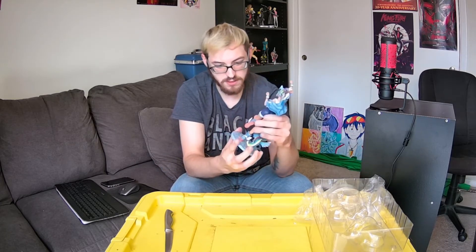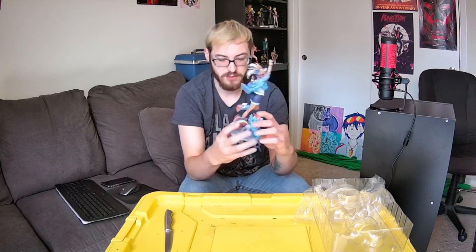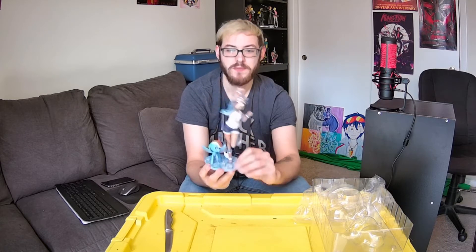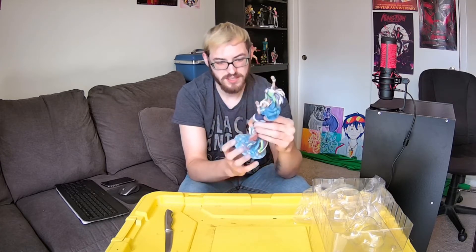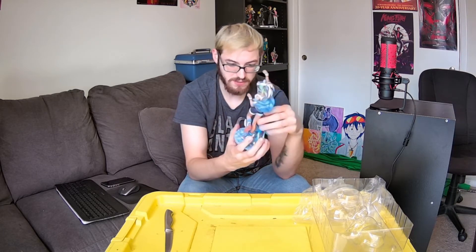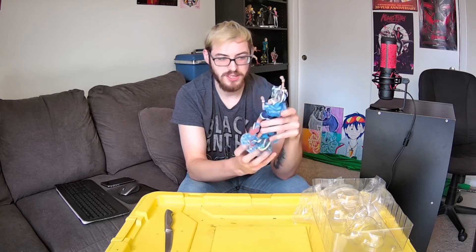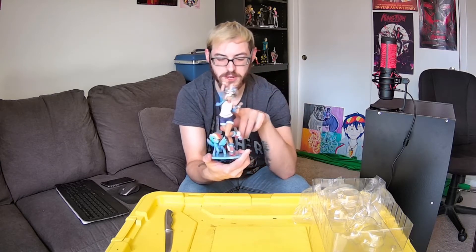Does this come off? She does not come off the base. Neither does the actual Rainbow Dash that comes with her. The material looks good, feels good. Her expression and everything is adorable. It's spot on.